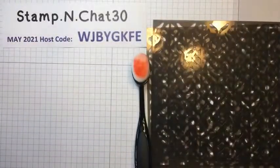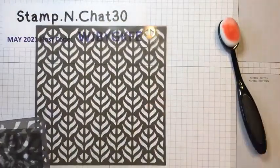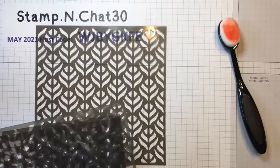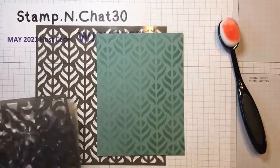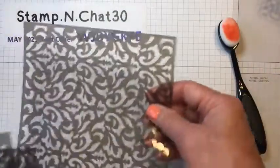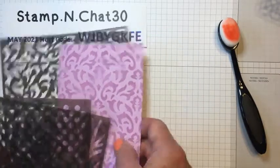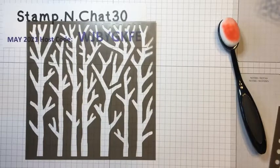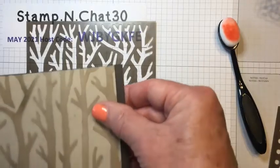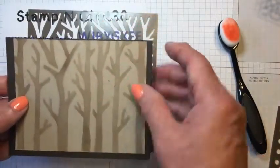I want to show you these masks. There are four masks in the basic set. This one is a leaf design, and I played with it a little bit — I used soft succulent ink on soft succulent paper and came up with this design. Here's a more ornate design; I played with it using Fresh Freesia ink on Fresh Freesia paper. Here's a birch tree design. The birch tree was just a little bit harder because there are so many loose pieces you have to make sure you tie it down. If you use the top of the mask, you get one design; I used the bottom of the mask to get this other design.